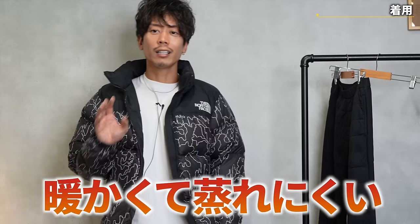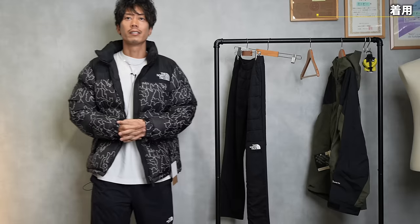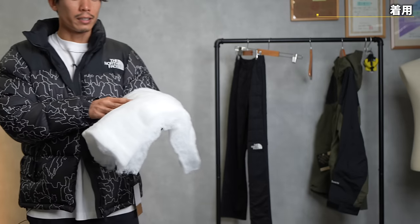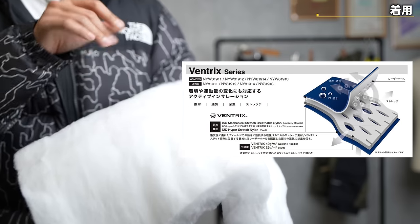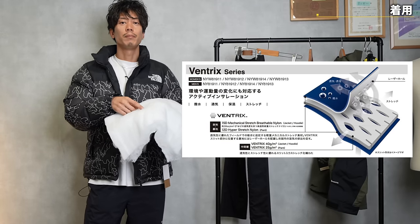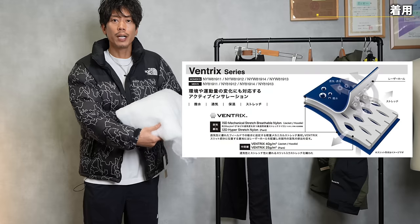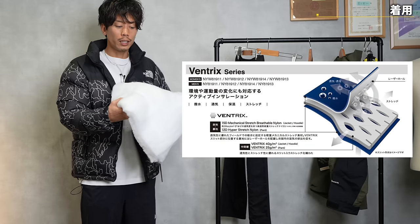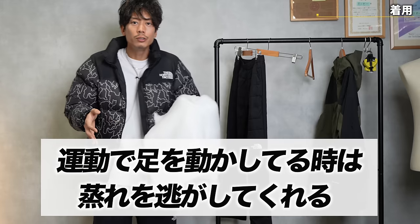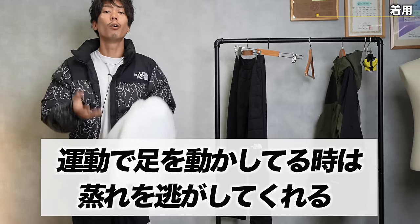It's a little bit of a contradiction — being warm and not easily stuffy. What does that mean? Inside the pants there's a sheet like this, and if you look closely at it, there are slits in the gaps. When you bend your knees, for example, they stretch, and the holes widen so the heat escapes. So when you're exercising and your legs move, the structure is designed to let the heat escape at times like that.